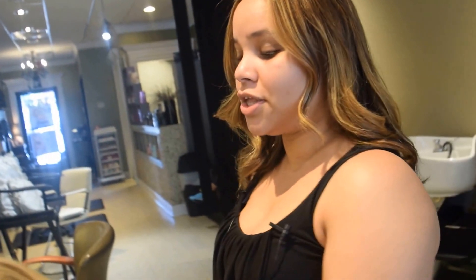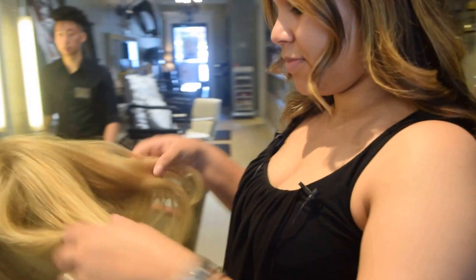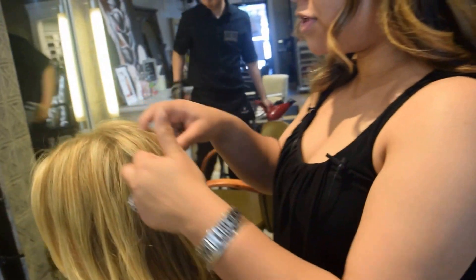Hi, how are you? I'm Snow from Beauty of People Salon. I'm here today and I'm going to show you how to do a quick braid. The braid that I'm going to do today is a fishtail.